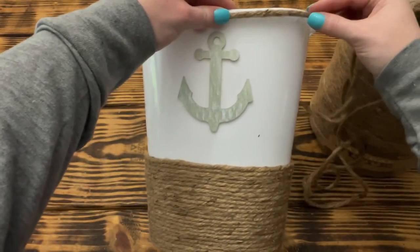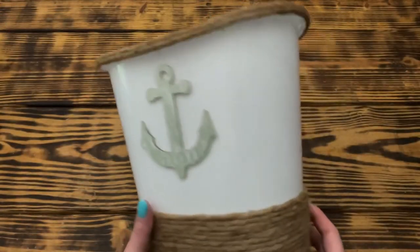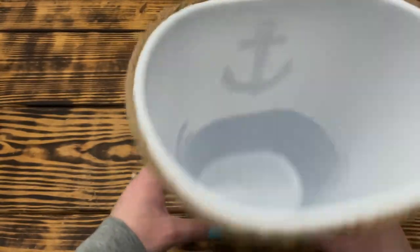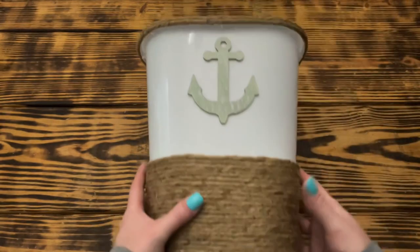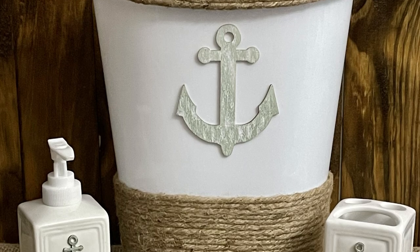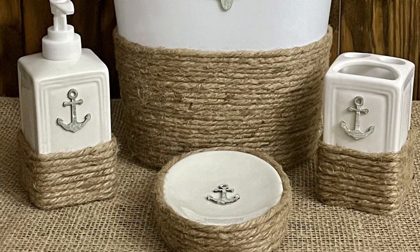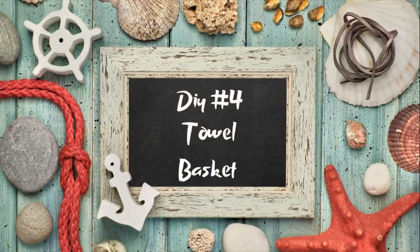To finish up this bathroom set, I thought the waste basket needed a little something extra, so I took some more jute cord and went around the top lip of the waste basket twice. And that was it for this project. I'm absolutely thrilled with how this set turned out — better than I had imagined. Who would have guessed that five dollars from Dollar Tree would turn into this?